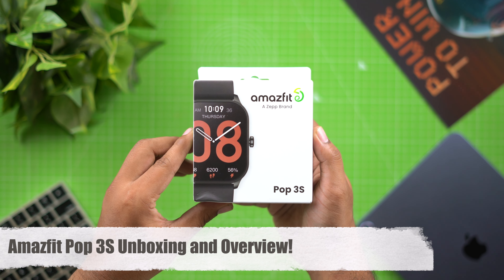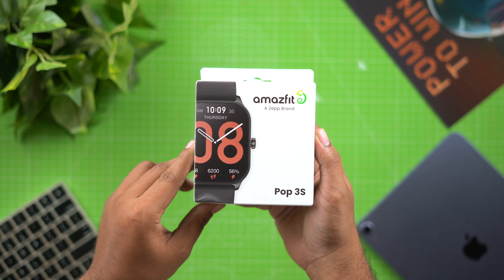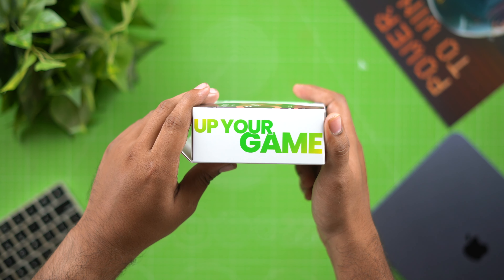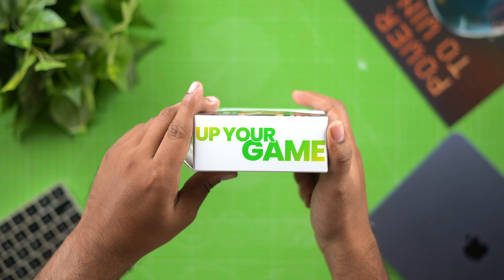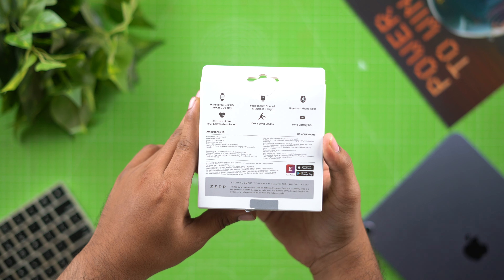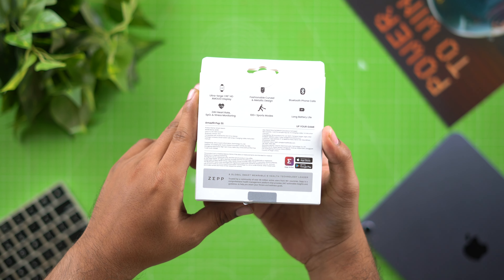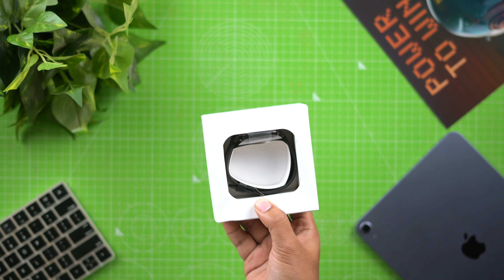Hello everyone, welcome to the Amazfit Pop 3S Smartwatch. We will see the unboxing of the Amazfit Pop 3S. We have a lot of specific specifications. The main features are a 1.96 inch AMOLED display, metallic design, and Bluetooth phone calls. The pricing is approximately 4,000 rupees. Let's open the box.